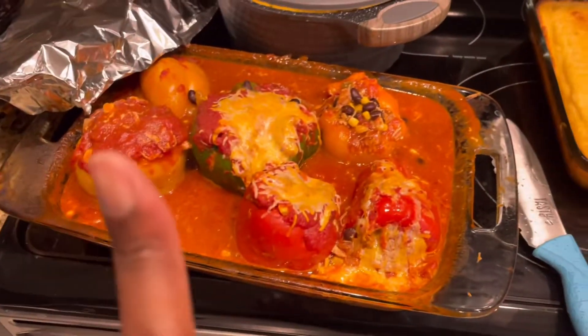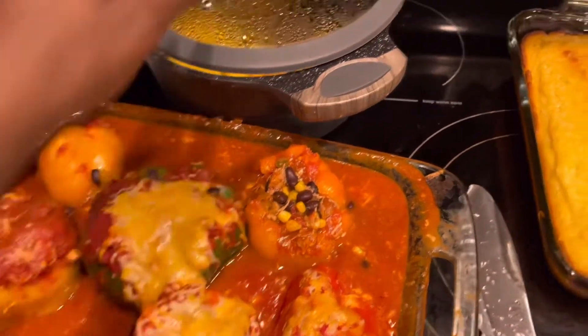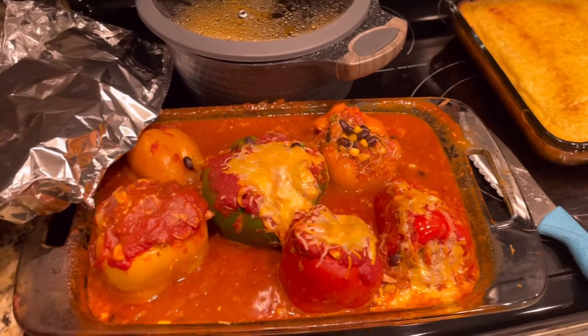I put these out of the oven. I'm still gonna cook them a little more because they're still firm, but I like them a little more cooked. My kids are ready to eat though, so they've already started — we'll see how they taste.